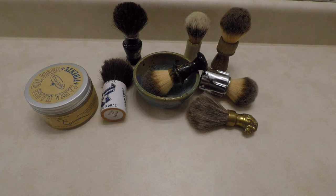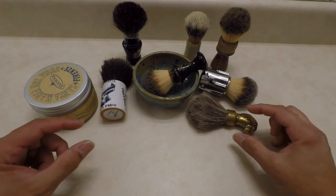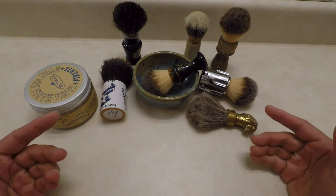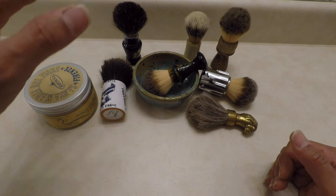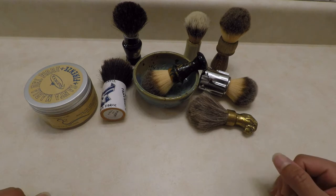Welcome everybody, welcome back. This is episode 2 of 'What Is Needed for Wet Shaving.' Obviously the first thing you're gonna need is water. In this second video we are going to be talking about brushes. When I talk about wet shaving, I'm talking about traditional wet shaving.